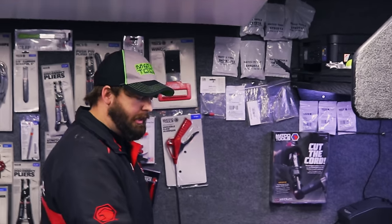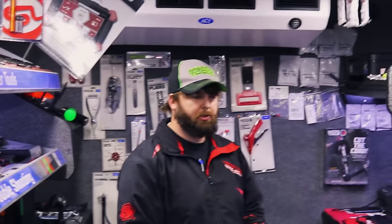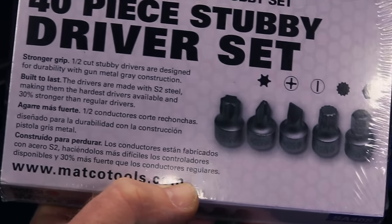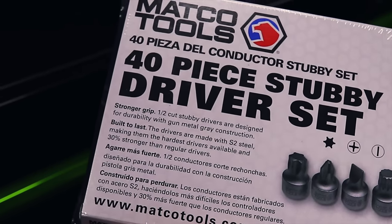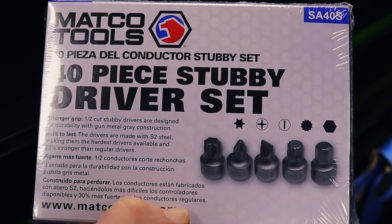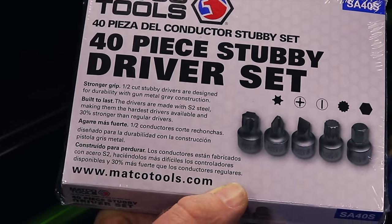Anything else new this week? It's not new to Matco, but it's new to the truck — and to me that's new because it ain't been seen. This is another little set. I really find those handy working on a dash and stuff like that. There are just some spots where you cannot get a socket, screwdriver, or torch bit on it, so these come in handy.